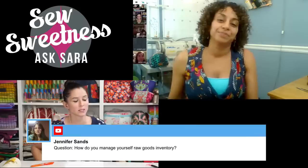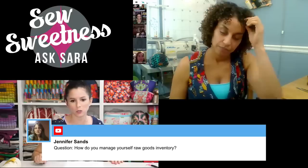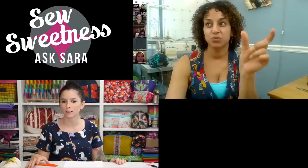Live question from Jennifer: how do you manage your raw goods inventory? Christy K just goes by sight — all hardware is in clear drawers, and when something isn't full, she orders more. Dina does similarly: bins labeled with what's inside, and when something gets low she takes the sticker down and reorders. Nobody on the panel uses a formal electronic inventory tracking system.